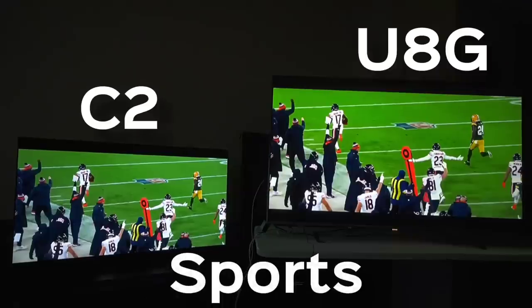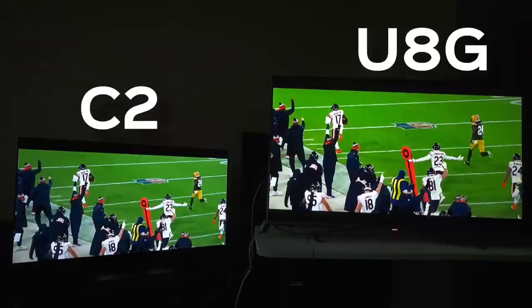When talking about sports, the LG C2 struggles with motion more than the Hisense when you get to key moments in particular sports like football. This is something you're probably going to experience time and time again — you might think that you have something set wrong on your TV. But this is just a characteristic of the C2. You could try to slow it down on YouTube if you can't see it in the video, but trust me, it's definitely a thing.